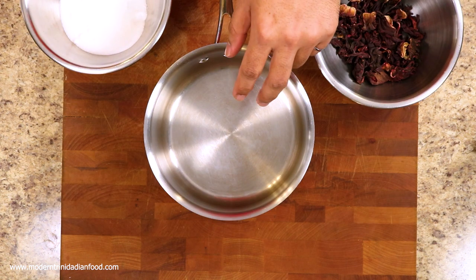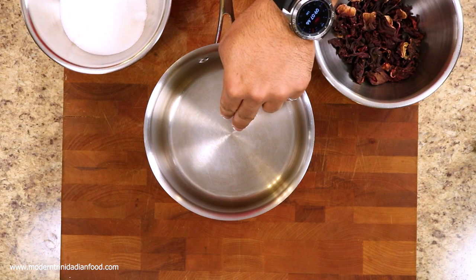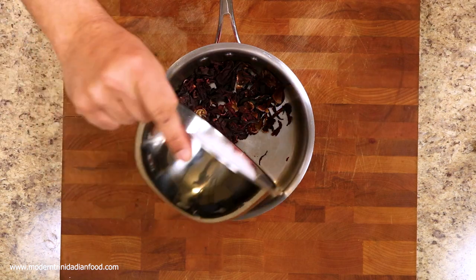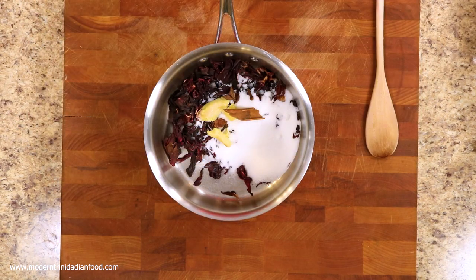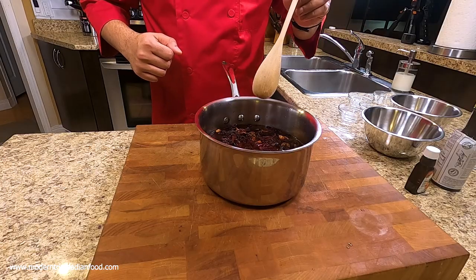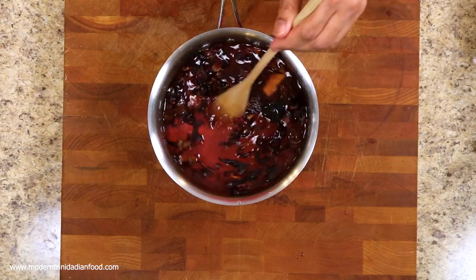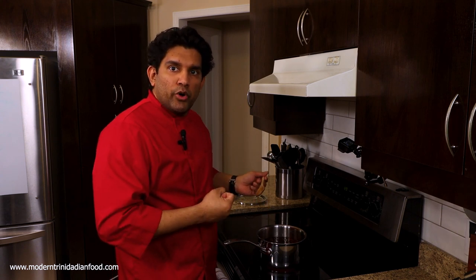We're going to put all the ingredients except for the bitters and the orange extract into a pot with water, give it a stir, and then put it on the stove. We're going to bring this to a boil and then let it go for 10 minutes.